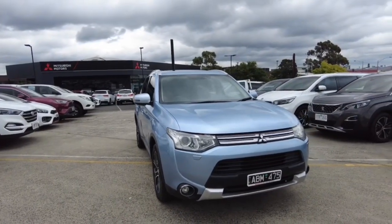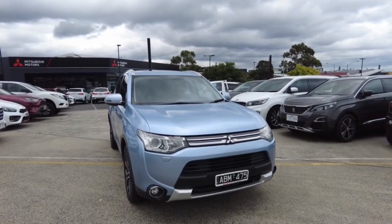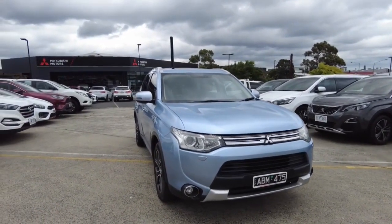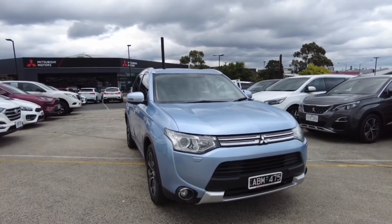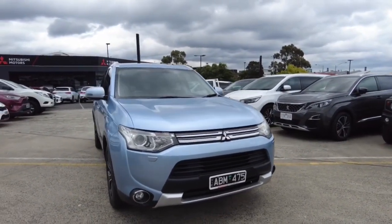Welcome to Berwick Mitsubishi. My name is Harrison and today I'll be going over this 2014 Mitsubishi Outlander for you. In this video we'll go through the interior and the exterior of the car and I'll also tell you a few features about it. We'll start off by doing a walk around the vehicle.